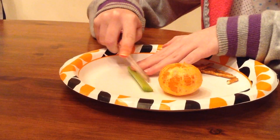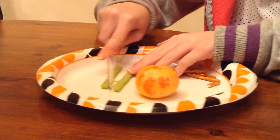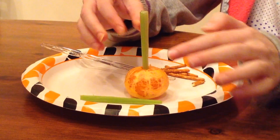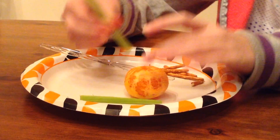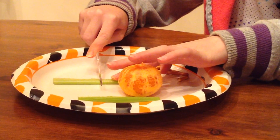Once this is done, cut your celery in half lengthwise. Stick one half in the clementine and measure how much you're going to need. Then cut the celery to the length that it needs to be to fit in your clementine.